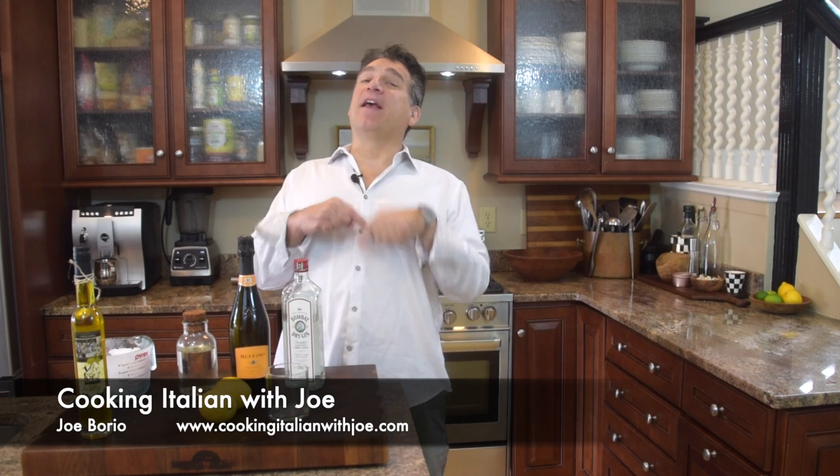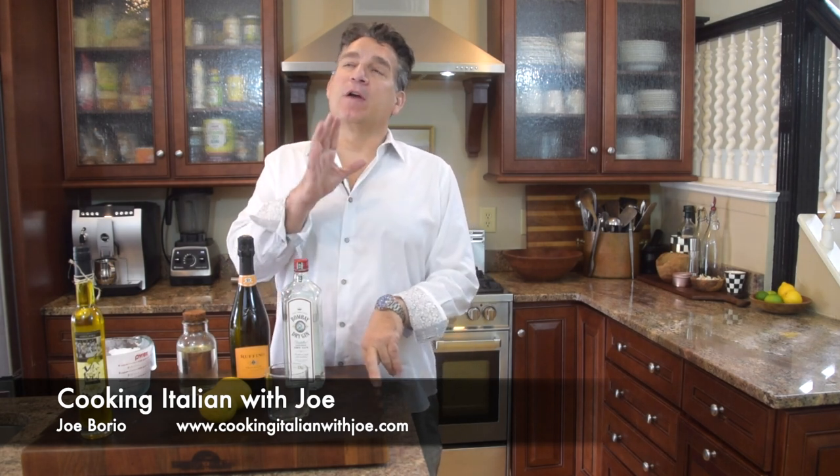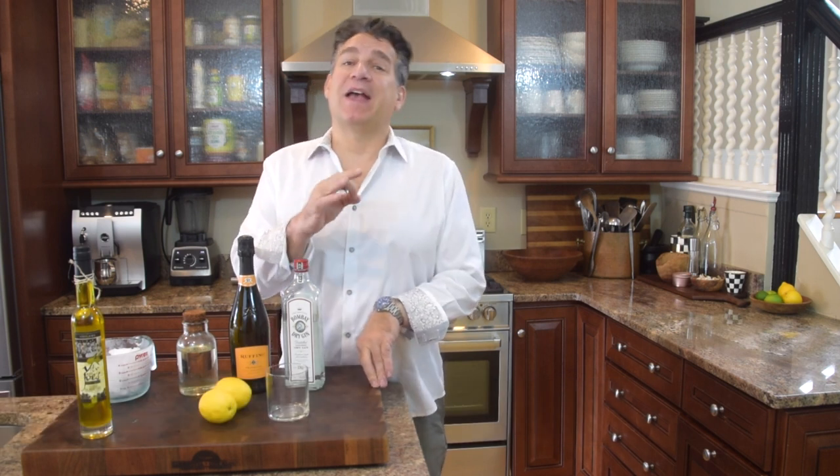Hey guys, welcome to my kitchen. Another big exciting day in my kitchen — where are we going, what are we making? I'll tell you what we're going to do: we're going to go somewhere to the Italian Riviera. And today what we're doing is we're having some fun — we're making a cocktail.